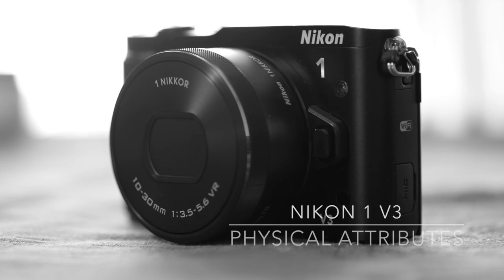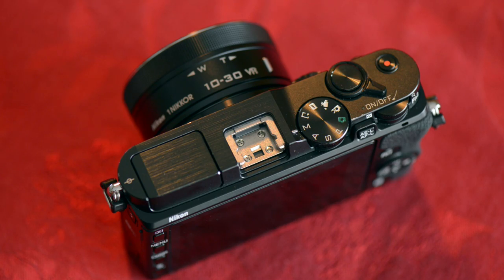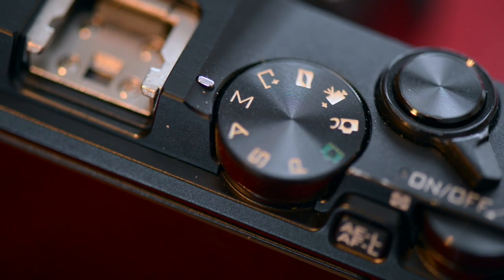If I had to distill the Nikon 1 V3 camera down into one word, it would be capable. The camera is amazingly versatile. The overall design is pretty slick. I like that it has the PSAM dial and lots of external controls. As a manual mode DSLR shooter, I like having access to the exposure dials at all times, and the V3 is very accessible in this regard.